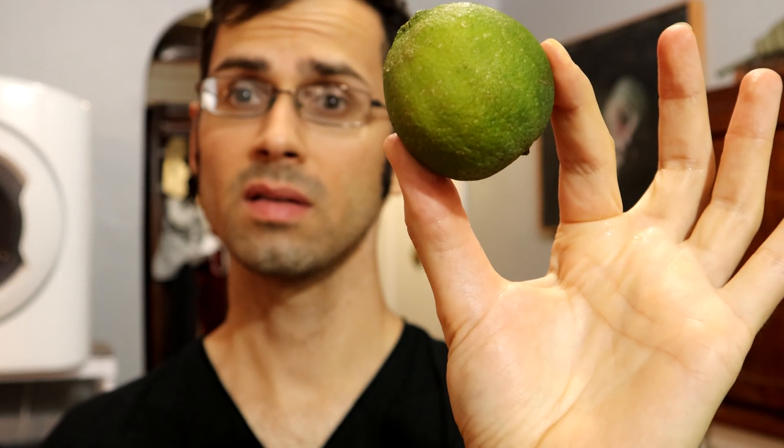This, ladies and gentlemen, is a lime. A normal lime.